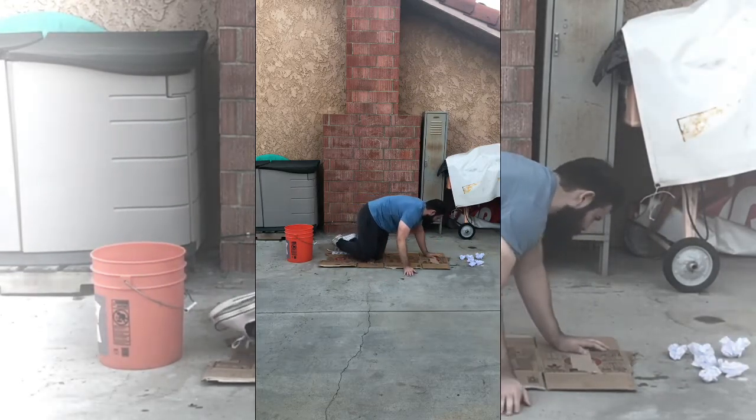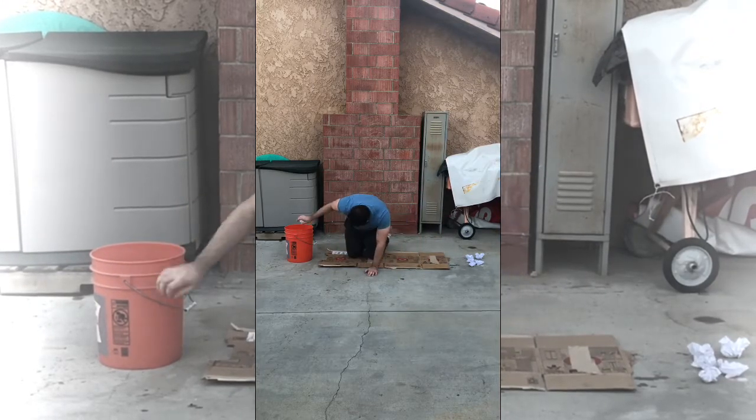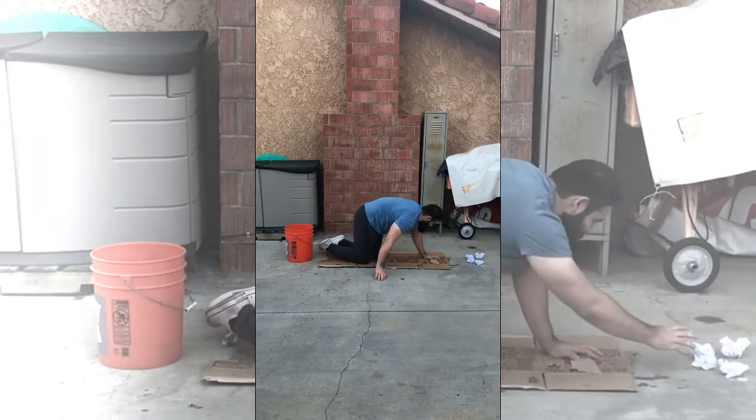Again, you're going to be picking up one paper wad at a time and putting it inside the bucket until you have done all of the ten paper wads.